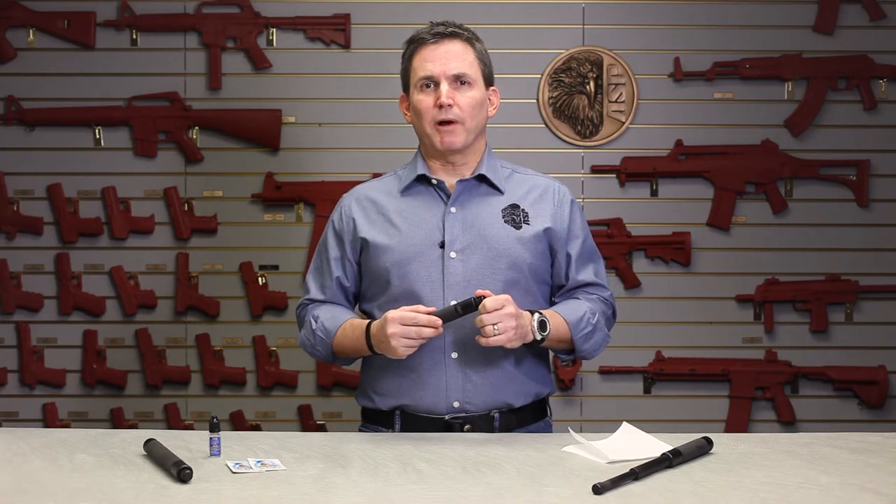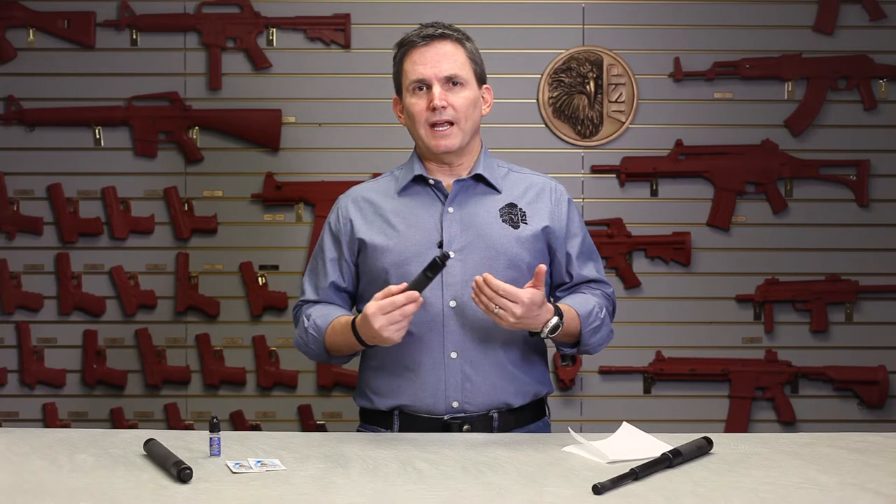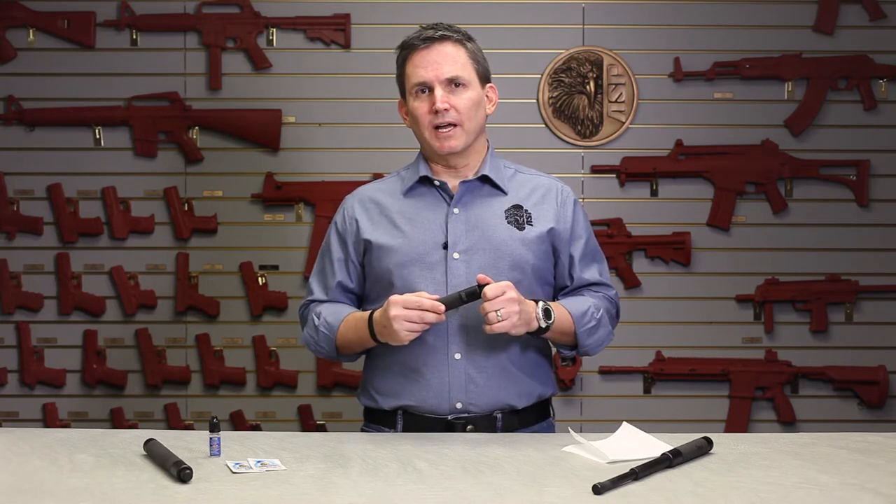Hi, it's Michael here in the ASP product training room, and today we're going to do a quick demo on how to lubricate an ASP talon lock baton.